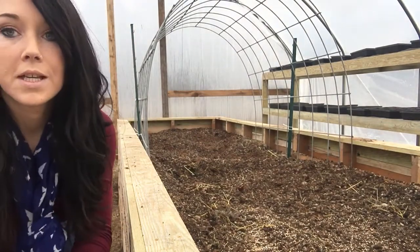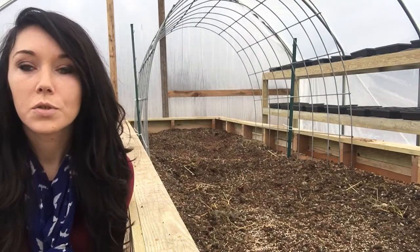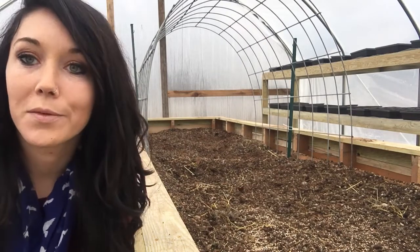I just wanted to give you a little bit of an update on the trellis I just put in the garden bed and how I did that. Thank you for watching. Have a blessed day.